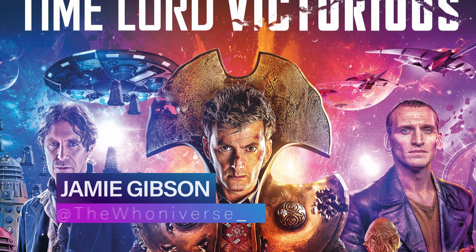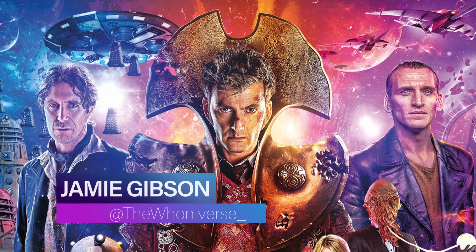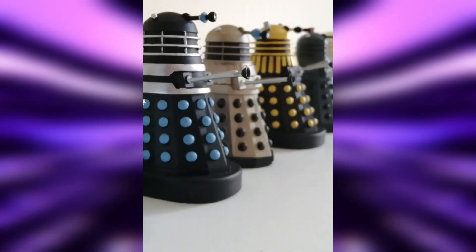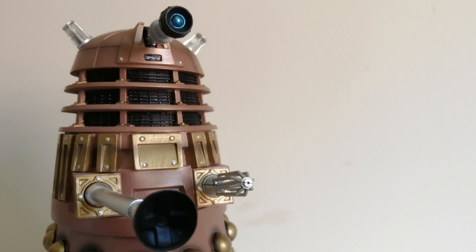Hello and welcome to the universe and to another awesome video. A couple of days ago I made a video chatting about my favourite upcoming Doctor Who project, Time Lord Victorious, with its brilliant looking new Dalek designs being made into figurines by hero collector Eagle Moss. I've been meaning to look into getting figurines for absolutely ages and now I have one, and it's a pretty massive one at that. So today I'll be reviewing the mega bronze Dalek statue.